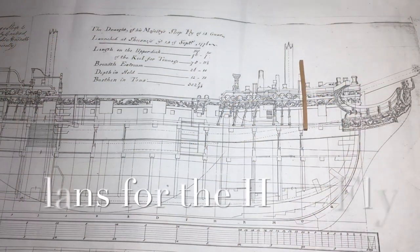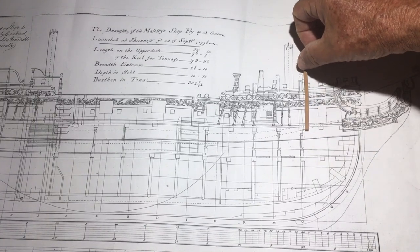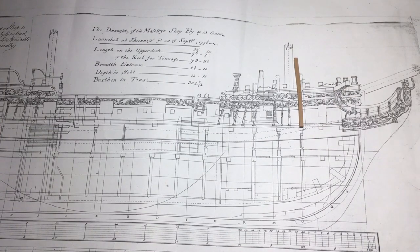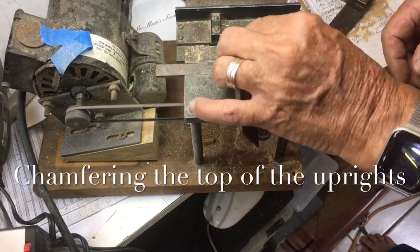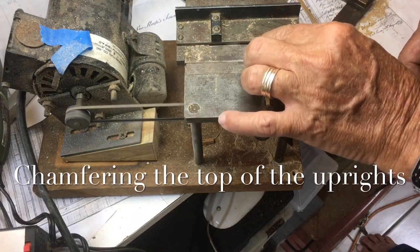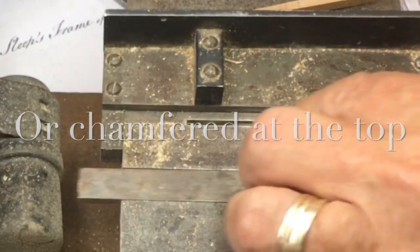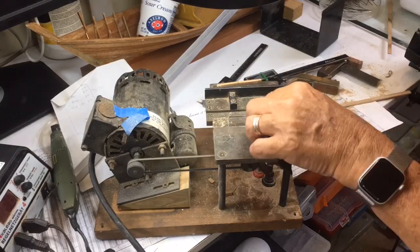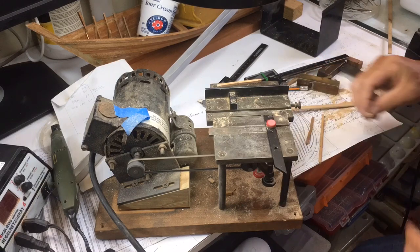These are the National Maritime Museum plans, and as you can see, that's the height there. So we made them oversized and we'll figure it out. There's a discussion in the book about whether the top of these pieces were shaped like a bollard or just simply tapered at the top. The plan that I have from the National Maritime Museum shows them being tapered and shaped similar to a bollard, so that's what I'm going to do.